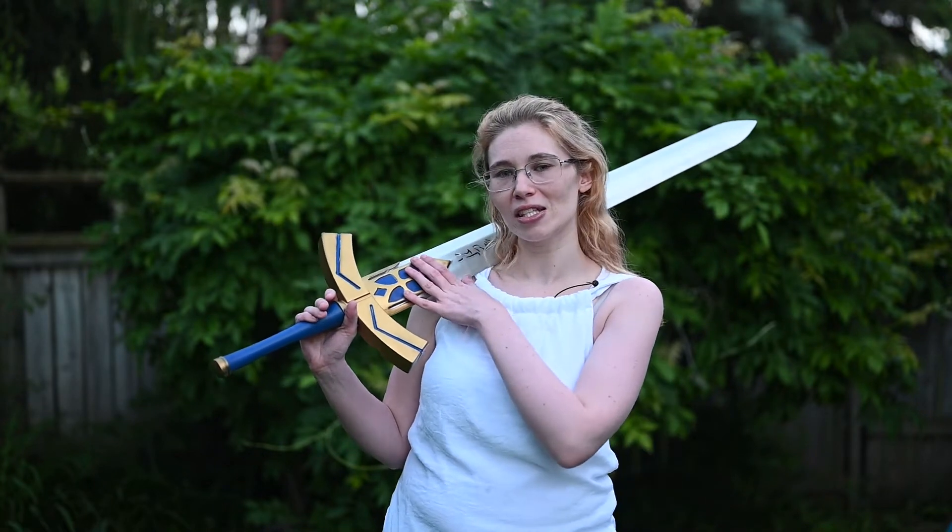Hi guys! It's SalmonBytesProfs and today I'm going to show you how I finished Excalibur from the Fate series. If you want to see how I sliced this and put LEDs in it, check out my other video, and let's get started!